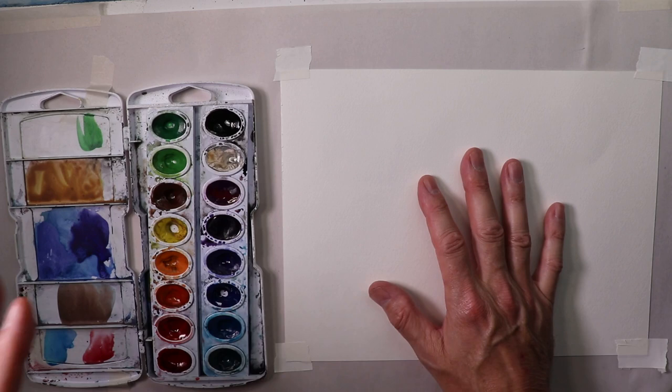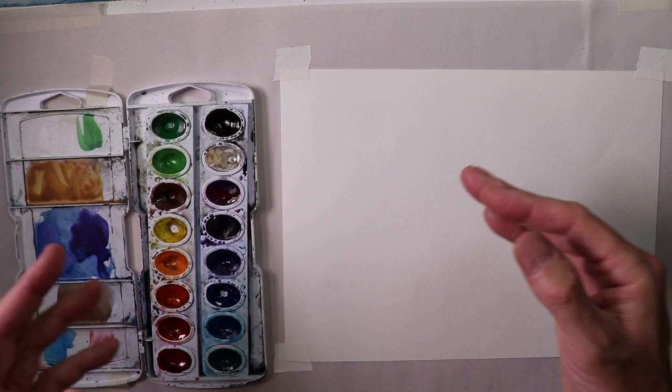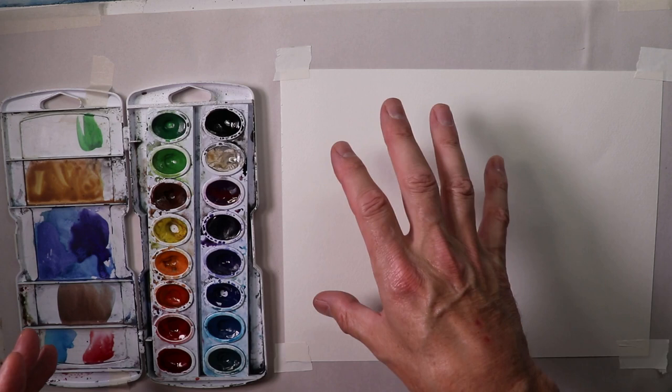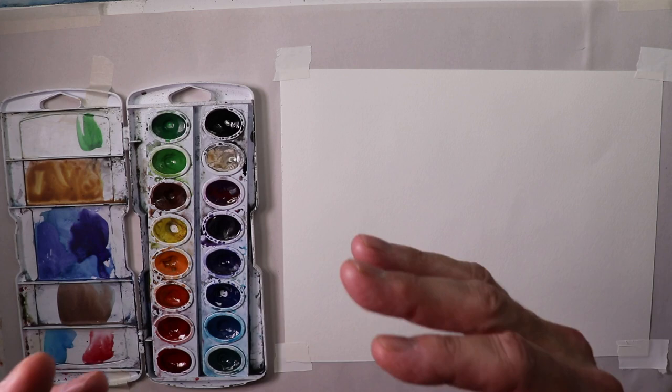Week after week, month after month, year after year, we're doing everything watercolor — drawing, pencil drawings, watercolor paint, and once in a while some ink and wash. Whether it's landscapes, seascapes, boat paintings, flowers, or figures, it's going to be watercolor. If you keep watching, you're going to learn the terms, methods, and techniques of watercolor.